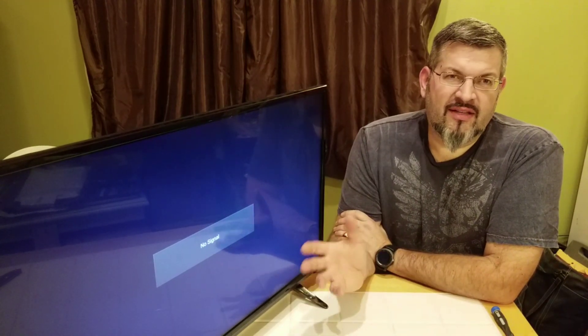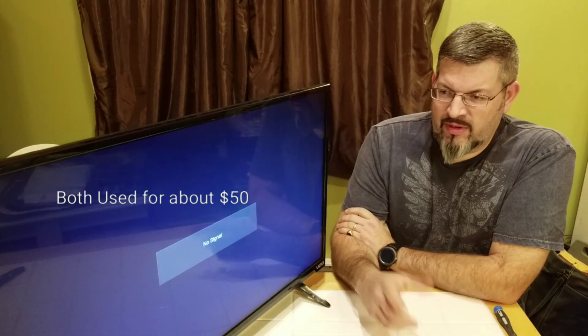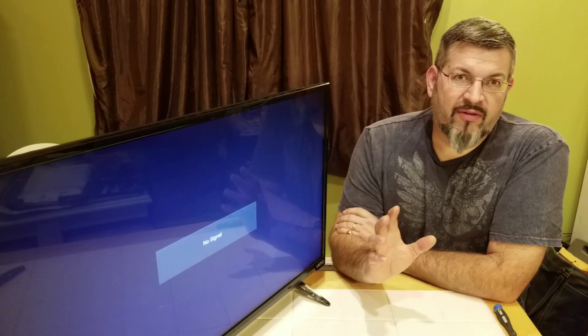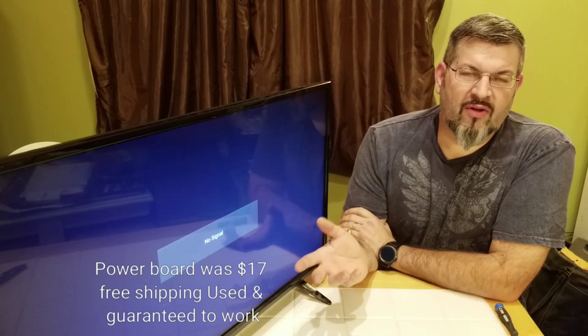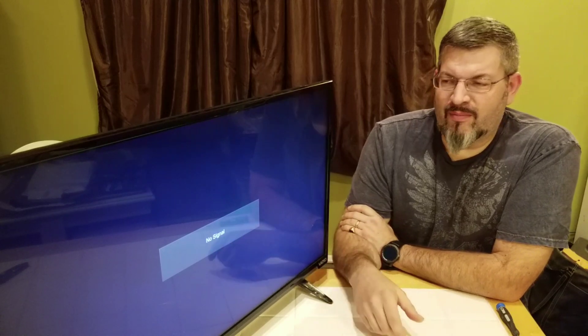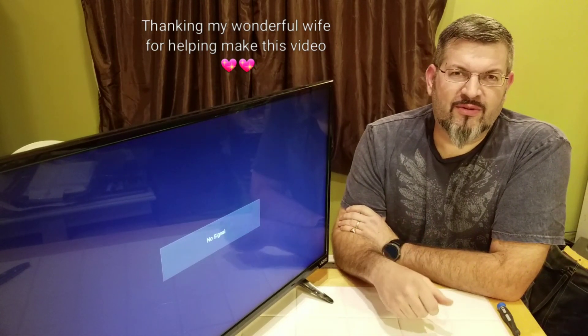It's a pretty simple fix. I priced both the motherboard and the power board for this TV — we paid $200 for it brand new, it's a 1080p Vizio 32-inch. To buy both boards it's about $50, but I bought just the power board since that looked like the only thing damaged. I spent $17 with free shipping on a used power board from eBay. Total time to disassemble, install, and reassemble — if I wasn't recording — probably 10 minutes. Pretty easy fix. I'll hook it up to cable and test it later. Like, share, subscribe — you never know what I'm going to do next.